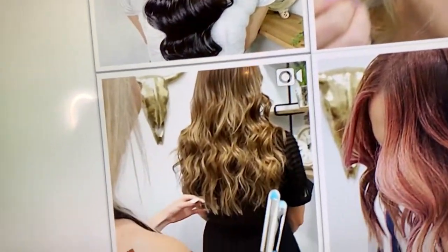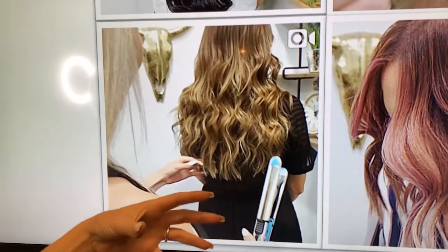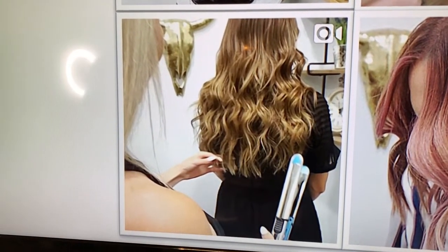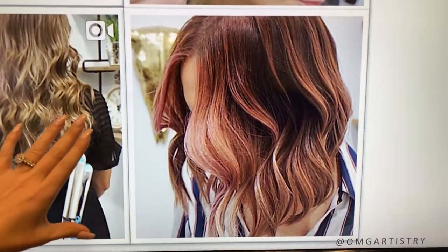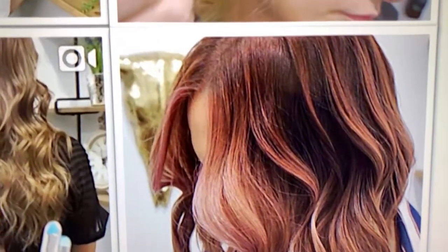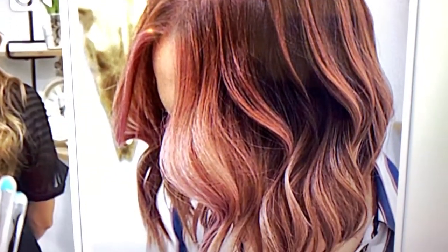Also, when I'm posting on my Instagram page, I have something that shows that you're actually about to learn something — hence the flat iron and the hand in hair. Now, what's different about this photo right here? It's the crop. Look at how beautifully cropped this photo is.